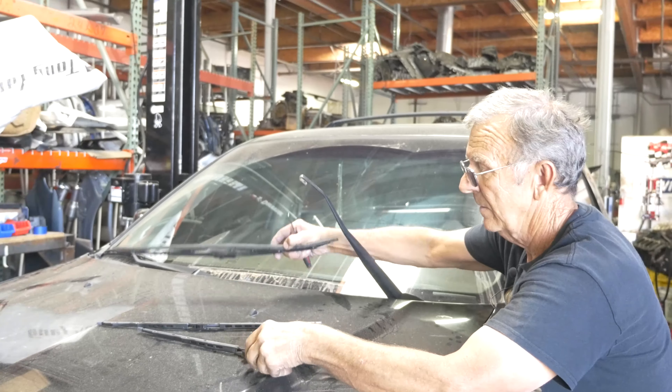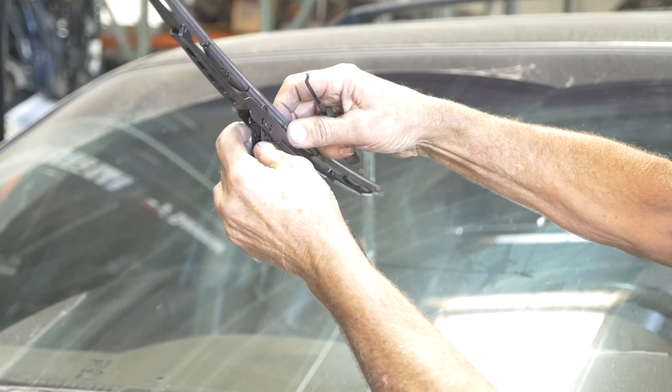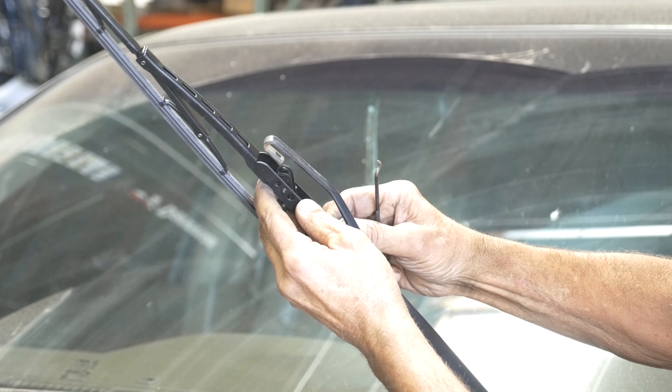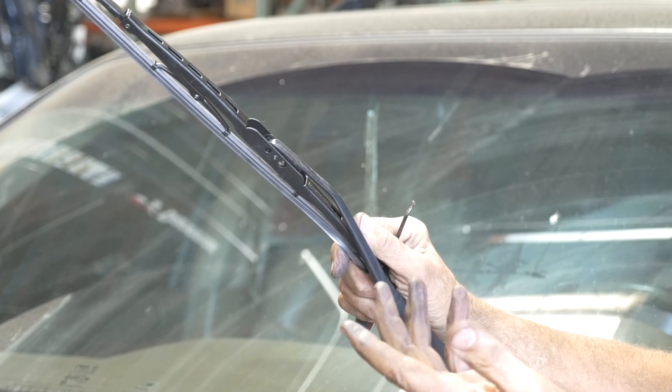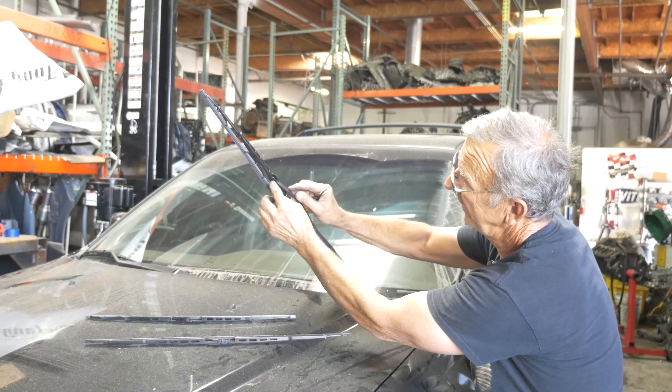Match it up, put it back on, and slide it up like that. This goes right up underneath there, just push it up and it locks. That's it — it locks. That's the way it slides back up into that curve.